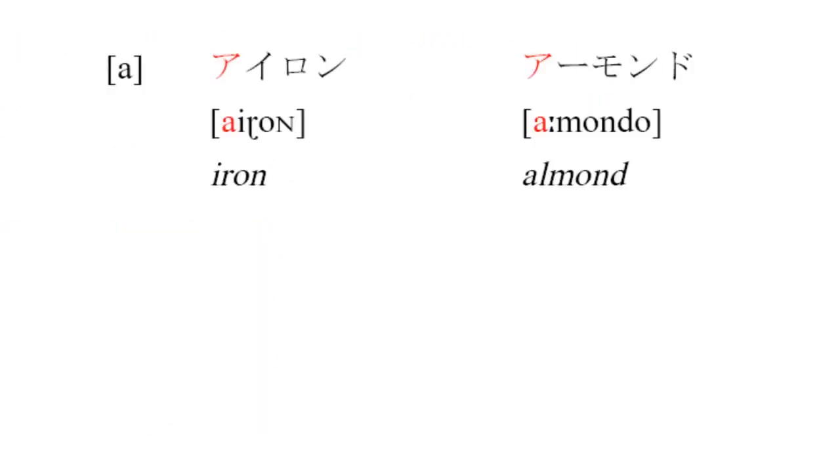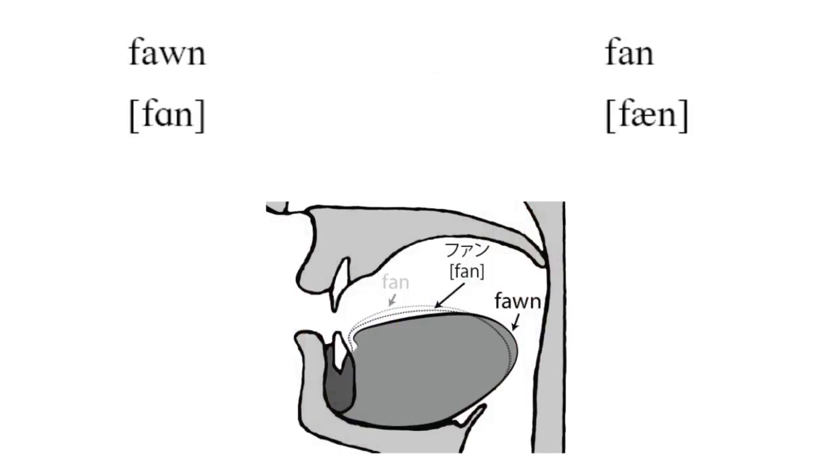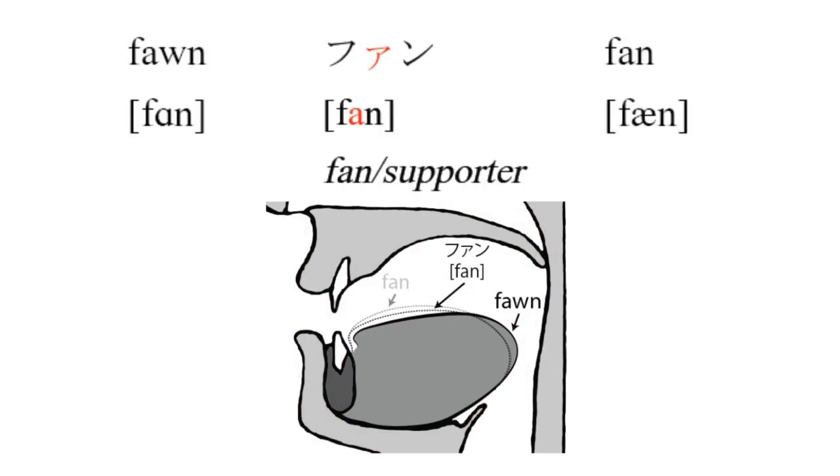And now we come to the second-to-last of Japanese's vowels: [a], as in 'aidon' or 'amondo.' This vowel is similar to the English A as in 'father,' but it's a bit more forward in your mouth. You can get a feel for that by comparing 'fawn' and 'fan.' When you say 'fawn,' your tongue is low and far back; when you say 'fan,' your tongue moves forward. The Japanese [a] is around halfway between those two — fawn, fan, and in Japanese, [a].